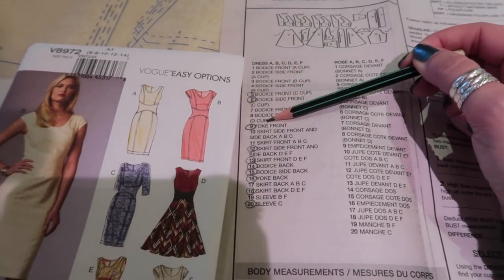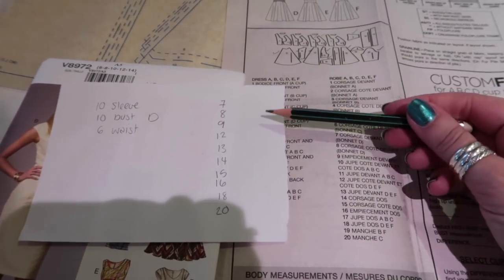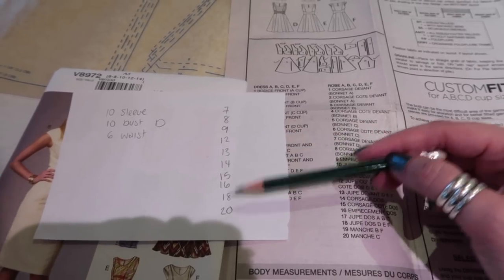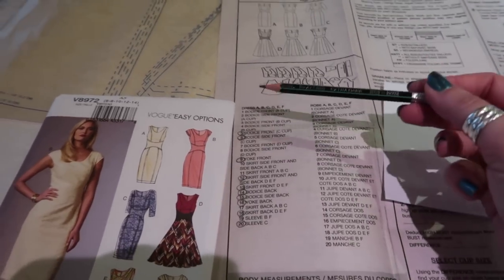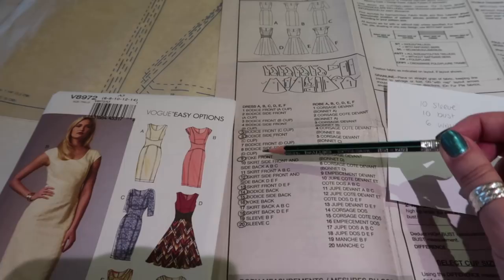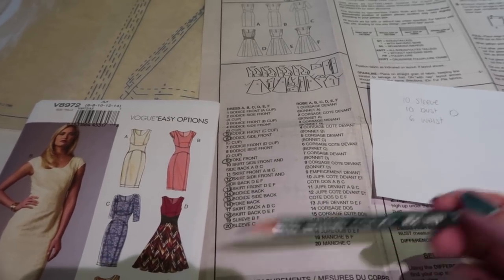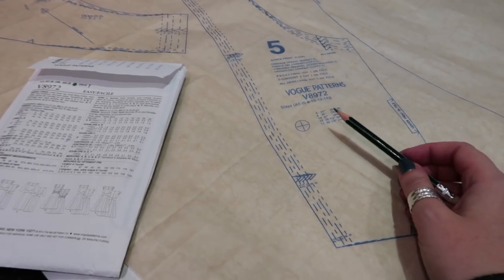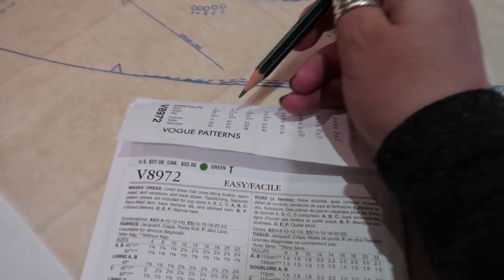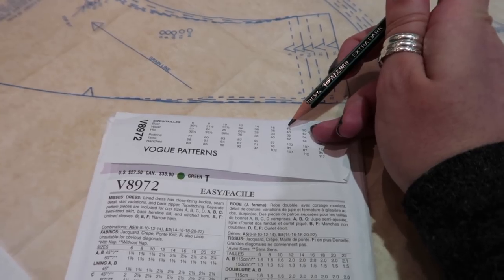As you can see, they've drafted the A cup, B cup, C cup, and D cup. The circled ones are Mum's pattern pieces. I've made myself a list of the pattern pieces I need to trace. This is why we trace patterns - because Mum uses these too and she needs different size pieces from me. On the back of the envelope are the measurements and what size pattern you should cut out. Because my bust is 39, technically I should cut out an 18 or a 16.